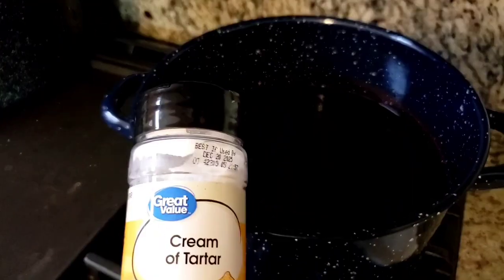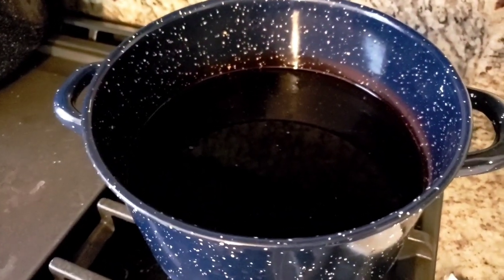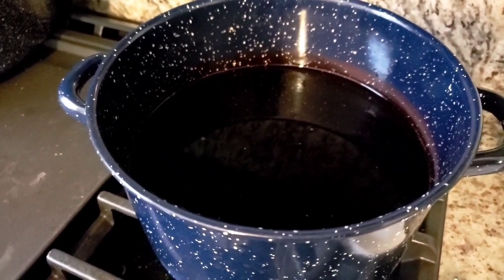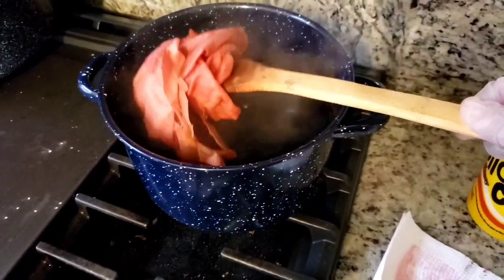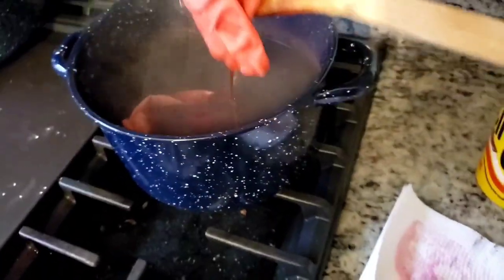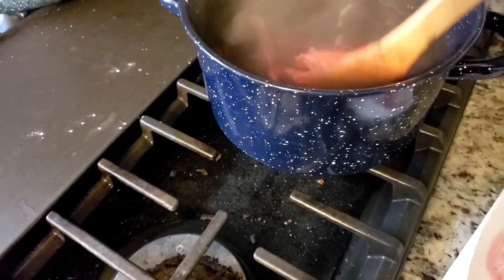I'm going to add a bit of cream of tartar — I want to say it's like 8% of fabric weight, but I have no idea what I'm going to throw in there, so I'm just going to put some cream of tartar in and pray. The dye bath is not exhausted — I repeat, the dye bath is not exhausted. But adding a bunch of cream of tartar really did brighten it up quite a bit.